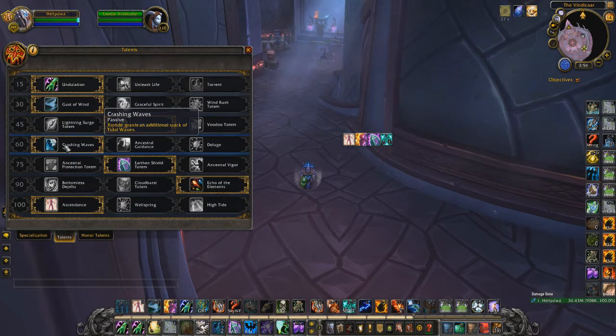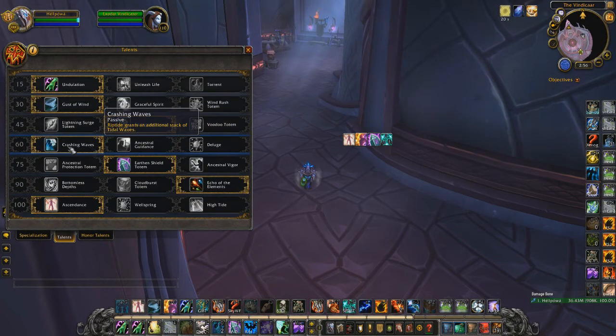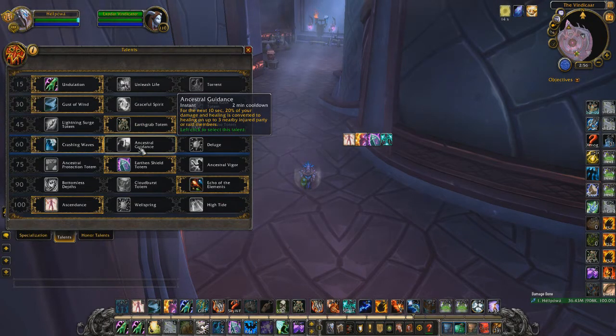At level 60, Crashing Waves is the standard go-to in arena. I tried Ancestral Guidance in RBGs and it's kind of nice, but it only heals up to three nearby injured party members which feels low. I expected it to heal the whole raid. Even with a longer cooldown, it could have been useful in RBGs, but not really for arena.